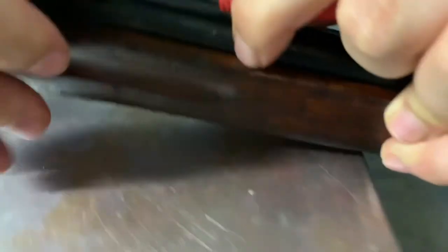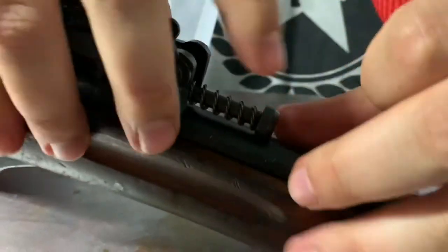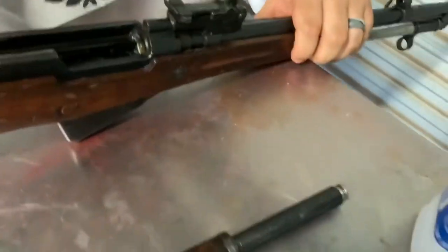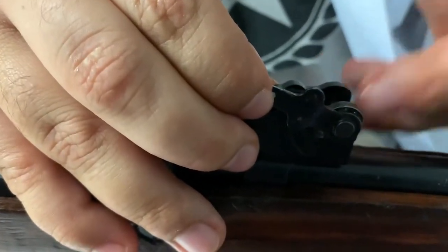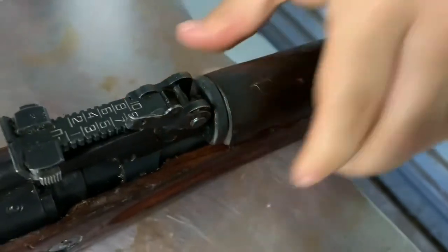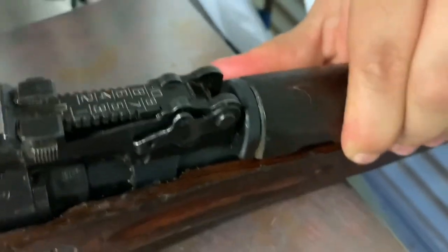Push the lever back down while holding pressure forward. Just gotta be careful — don't let that thing fly away because it can be tough to find. There we go. Now, if you push the lever down too far it won't be flush and you won't be able to get the gas block back on. Very simple — just lift it back up until you feel the tension. Don't keep going or you'll launch the plunger out again. Now the gas block lines up — push it down, put a little pressure, push your lever back down, and give it a good tug to make sure it's secure. Nobody wants a hand guard rocketing into space on their first shot.